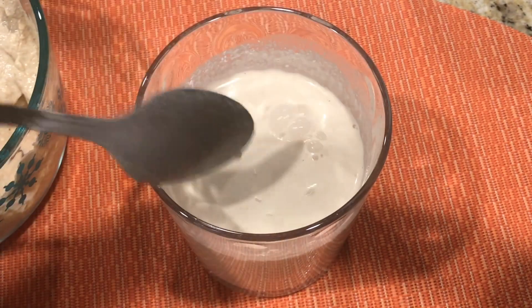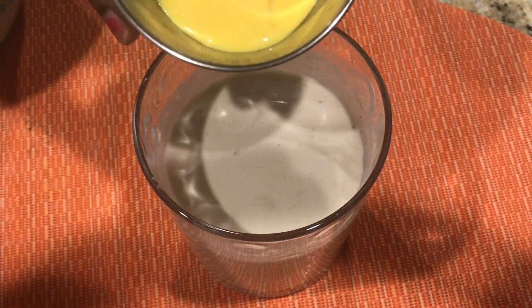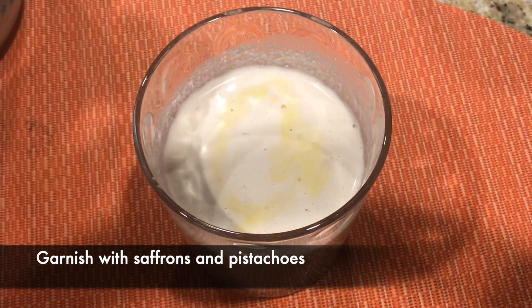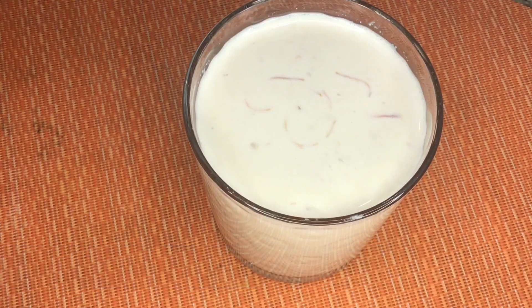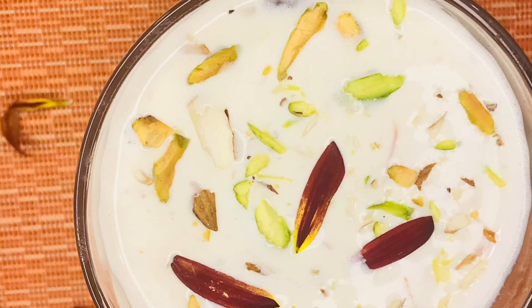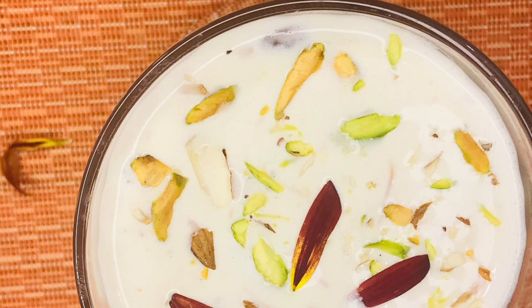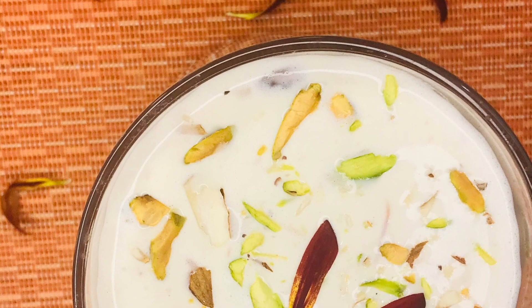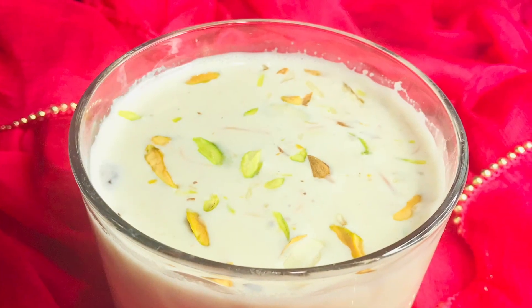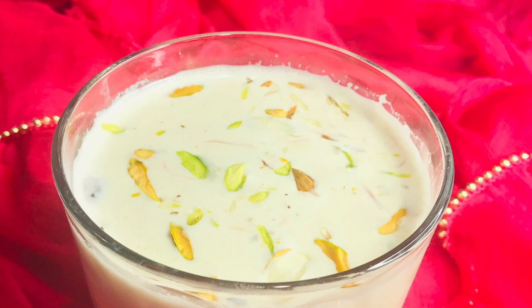Add more mixture if needed, then add milk as well as saffron for flavor and taste. Finally, you can garnish with some pistachios and almonds, and this is ready to be served. It is a very refreshing and energetic drink for this Holi.